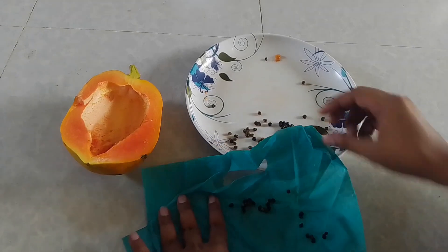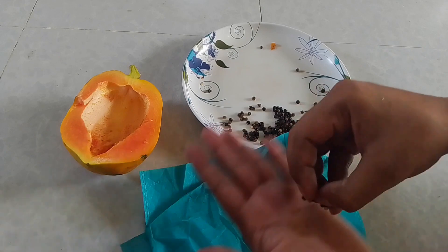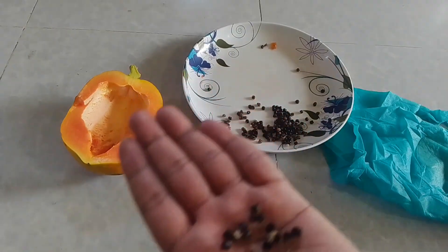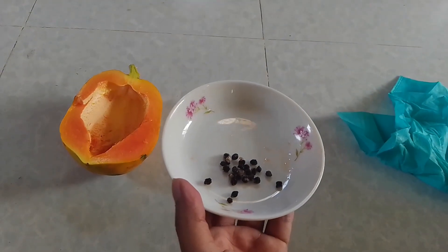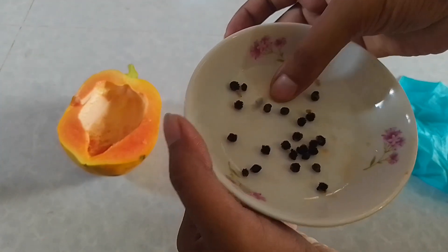After doing this, your seeds are already prepared for drying. Now you have to dry them in direct sunlight. I will put these seeds in a simple plate. Then maintain a small distance from seed to seed — this will help your seeds get dry quickly.